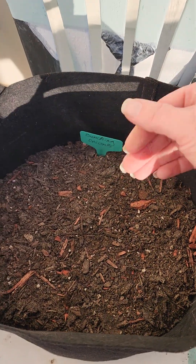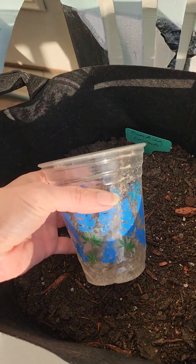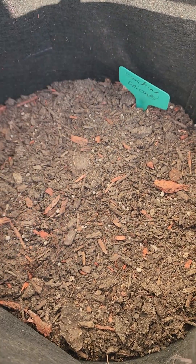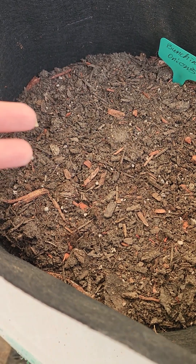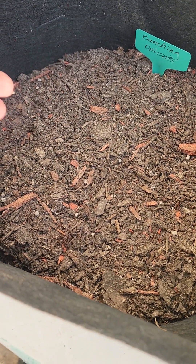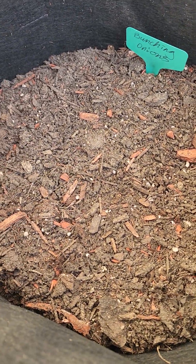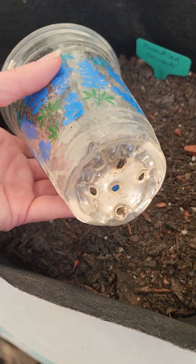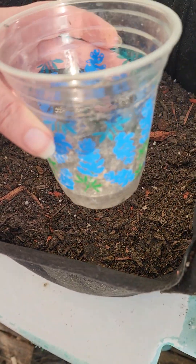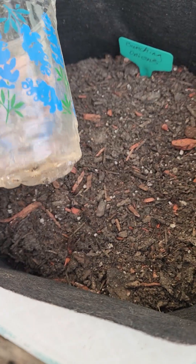If you don't have a watering can, let me show you what I do. I've got a bunch of solo cups with holes punched in the bottom - I use these as seed starter cups. If you don't want to flush out your seeds, since they're not rooted yet and can be displaced by a strong pour of water, just get yourself a solo cup, put some holes in the bottom, add water, and go around watering gently. It's kind of like a redneck watering can.